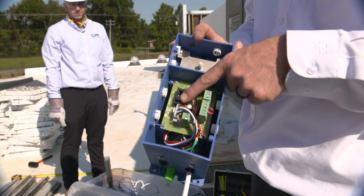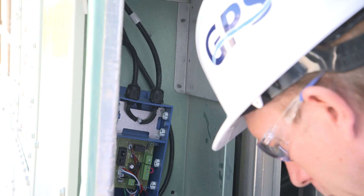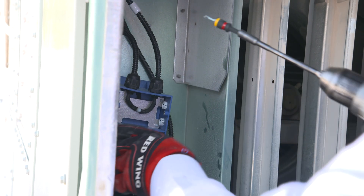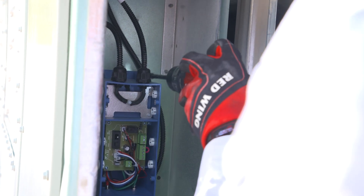Before wiring, confirm the voltage selector switch is in the correct position for power. Mount the power supply on either an internal or external wall of the air handler within reach of the iMod's high voltage cable, using sheet metal screws.